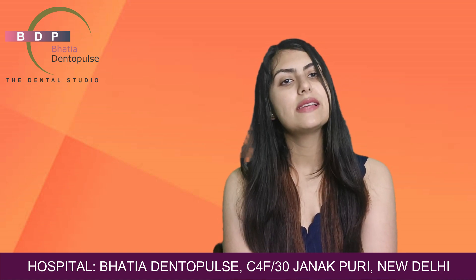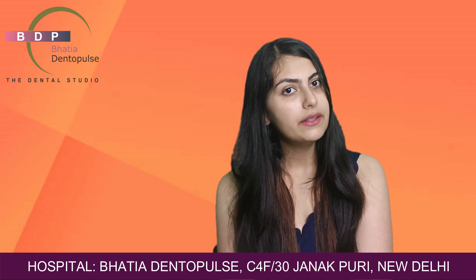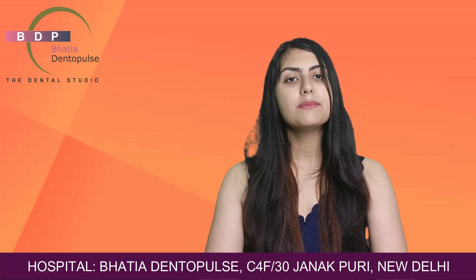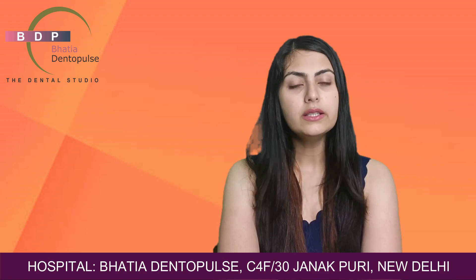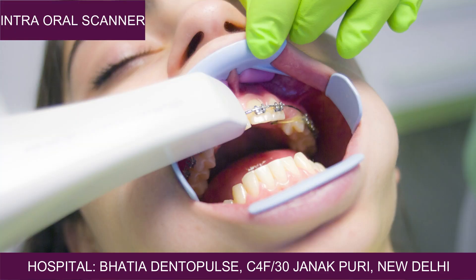We prepared both sides of the lateral incisors, and after preparation, we sent everything to the lab. The measurement was done digitally using an intraoral scanner, which is now available at our center. With this method, the discomfort of traditional impressions is completely eliminated. We sent the intraoral scan directly to the lab — no separate impression was required. The gaps were closed immediately, and within three days, the full smile transformation was clearly visible.